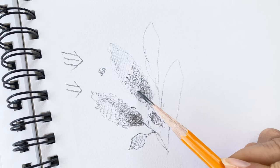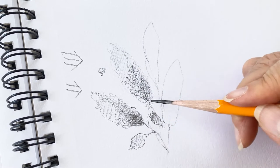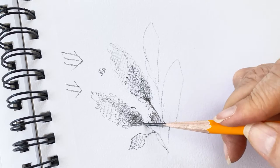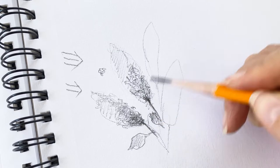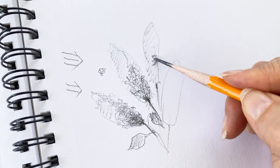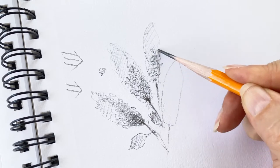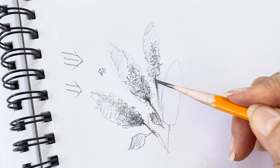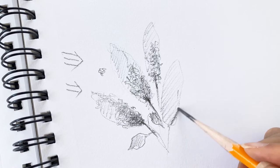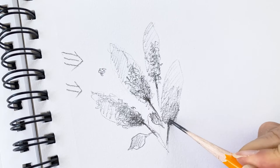Make some dark lines and dark positions. The stem starts here — make it very dark to light. Almost the same stroke, like this. It's not detailed — we don't need to detail the sketch now. Just try it, and here go a little bit darker.